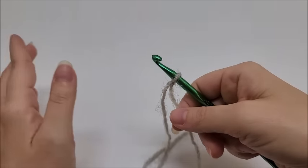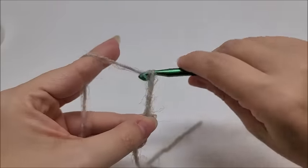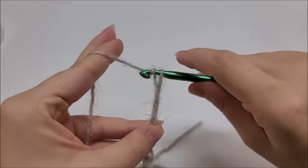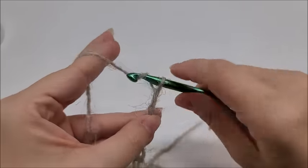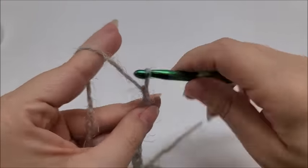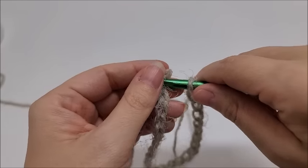Depending on what yarn you're using, I'd recommend using the hook size it says on the yarn label. I'm going to show you on a smaller scale — it's very easy and beginner friendly. As long as you know how to do double crochets you'll be just fine. Start with a slip knot on your hook. We're going to make one huge long chain, then slip stitch it together to form one big ring. For my size I chained 230 chains, which made it about 40 inches folded in half.